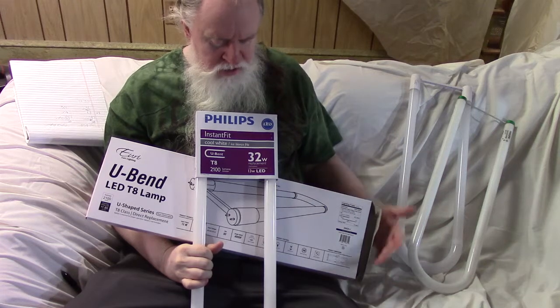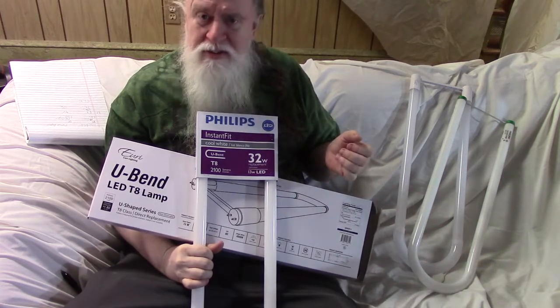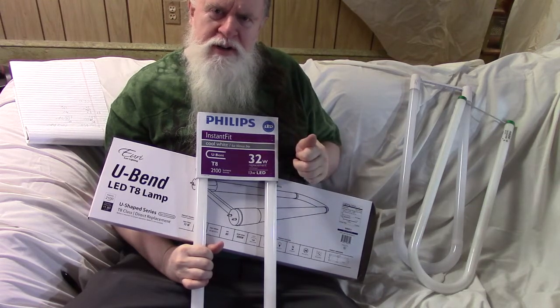So there we have it — LED replacements for U-bend fluorescents. Let me know what you think down in the comments below, and don't forget to like the video. Thank you.